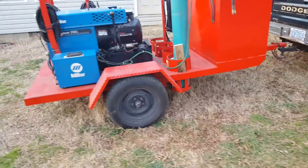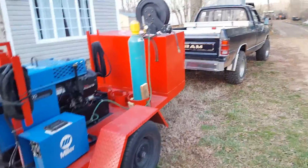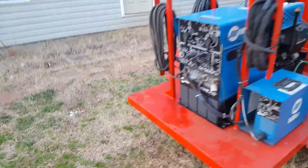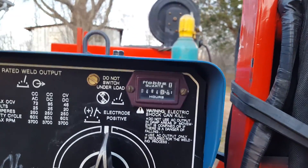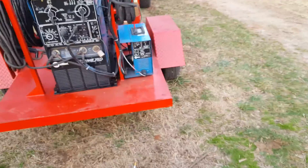Alright ladies and gentlemen of YouTube, Lloyds Welding here. I run across a deal on Craigslist and picked up this Miller Trailblazer 250G. It has 464 hours and I run across a real good deal on it.